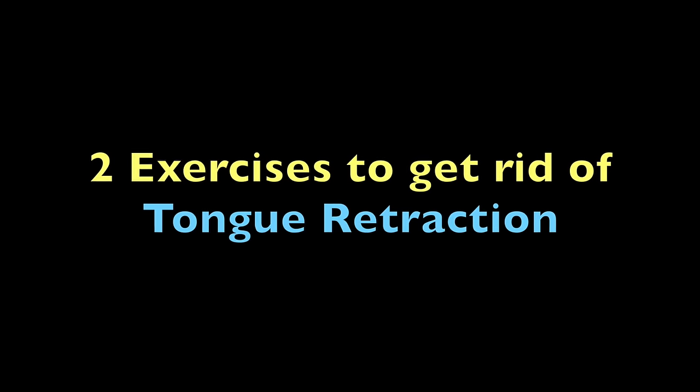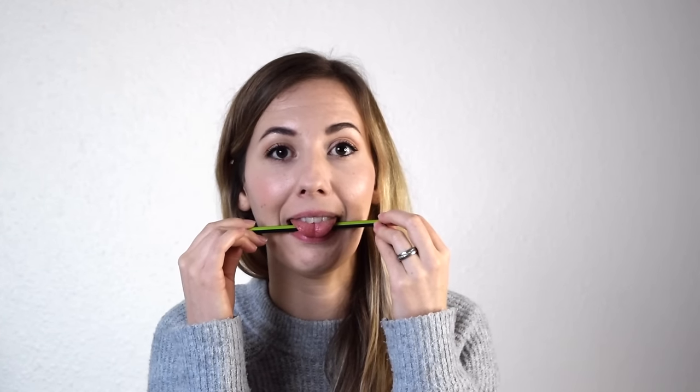Now you know how tongue retraction feels, so I have two exercises to help you work through it. The first is super commonly known — you put a pencil under your tongue, make sure you wash the pencil. Then you can train on an 'ah' sound; you can go on to any vocal exercise you're working on, sing glides, very cool.